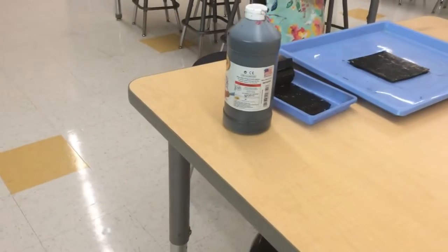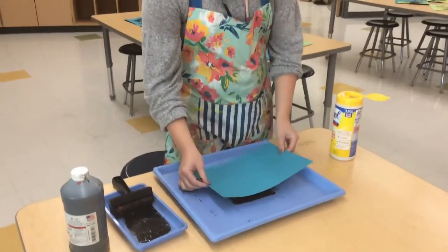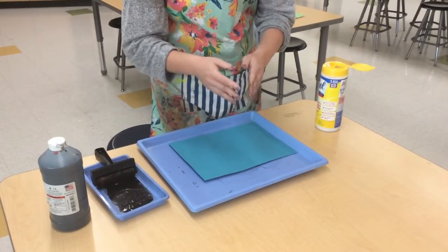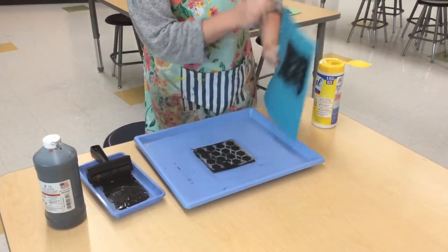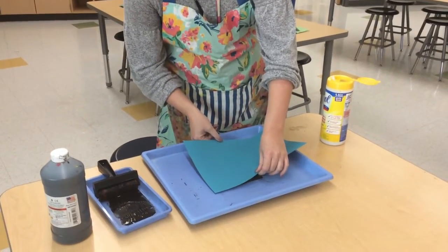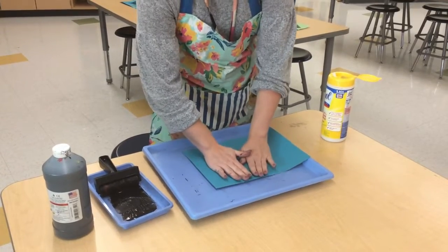Then what you can do is take a piece of paper and just lay it on top of it. You don't want to put a lot of pressure down because it'll just go everywhere, so you just gently pat it down, and then you're going to see the print like that. Then you do what's called a ghost print — that's what I'm having all the fifth graders do — and you're just printing again over top of it.